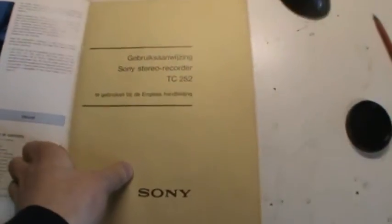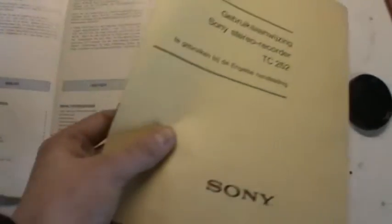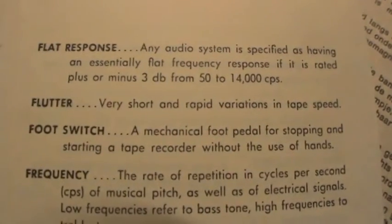And it even contains the Dutch manual. There's a section called Tape Talk, which explains basically a lot of things, like flutter — very short and rapid variations in tape speed — and all that. The manual covers the Dutch explanation, and the English, German, and French manual as well.